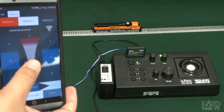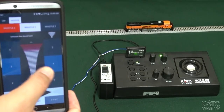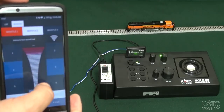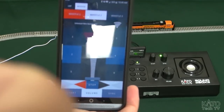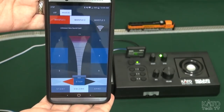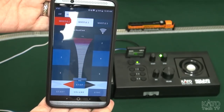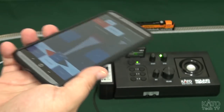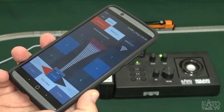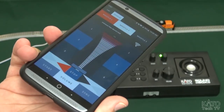And you can do it — just like that. You get all the controls you have on the sound box right in the palm of your hand. You can take this, walk around with it, and enjoy your nice sounds and your Bluetooth control.